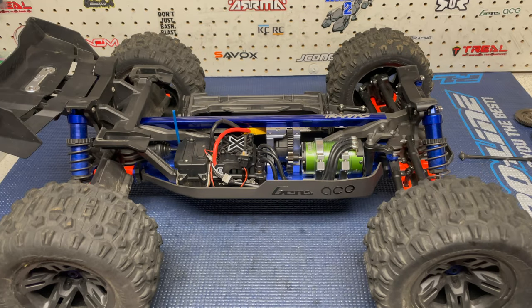Hey guys, it's Jason here. Welcome back to the channel and welcome to the video. Today we are going to talk about my Traxxas Sledge — the updates and upgrades that I've done, as well as some of the issues that I've had.